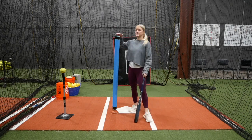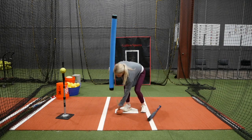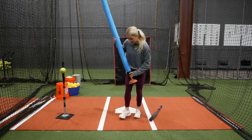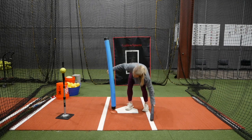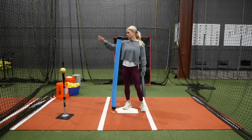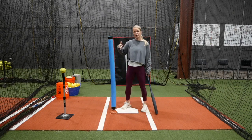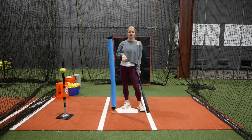The props that I'm using: I have a noodle set up right on the outside corner, and I actually have a plunger that I put right at the bottom to help keep my noodle standing upright. I like to use the noodle because it's soft. However, not everyone has a noodle. For example, you could use a T that's a little bit higher, you could use a net, you could use an L screen. Regardless, just have something right on that outside corner that's tall enough to force hitters to keep their hands inside the ball.